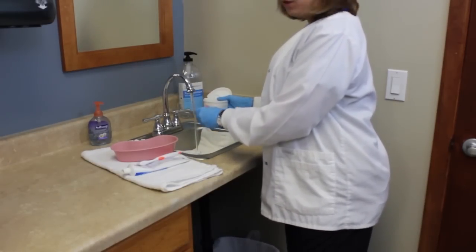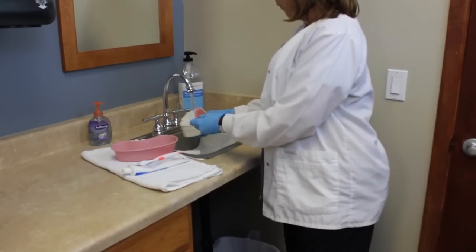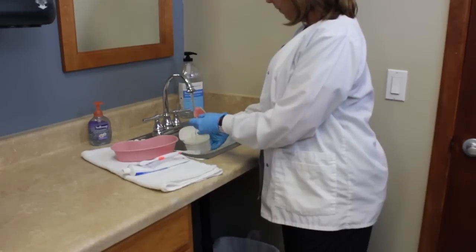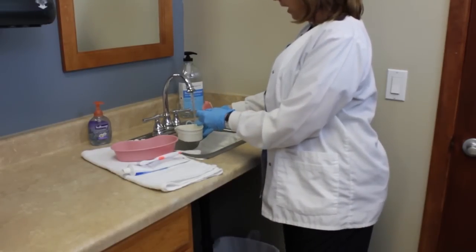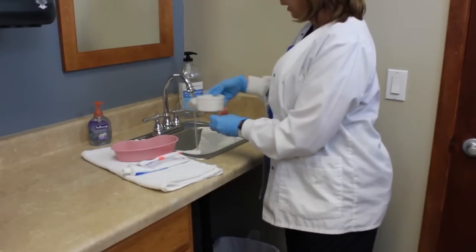You want to clean dentures with cool water. I'm going to go ahead and rinse my cup out, apply clean cool water, and set that on my barrier.